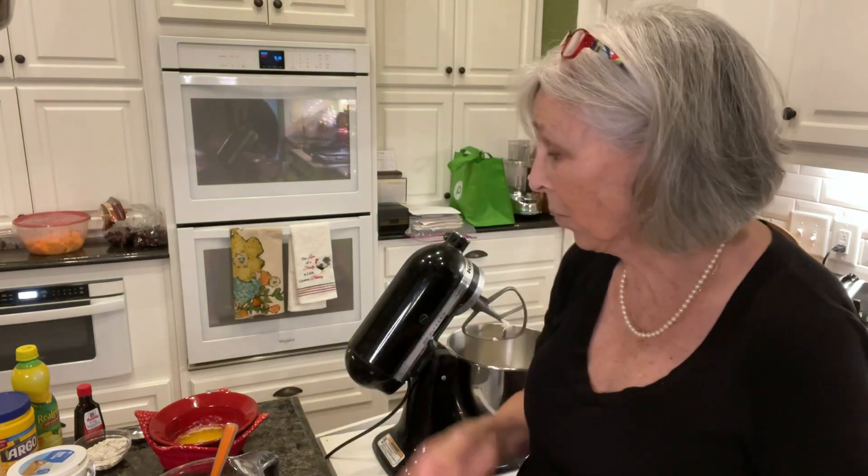Hey y'all, this is my 100th video for YouTube! I'm actually doing this the night before - I'm going to finish it tomorrow at my sister's house. I'm making an Italian meal to celebrate my 100th, and I wanted to make an Italian cream cheese cake. That's why I'm doing this video in different sections like this.